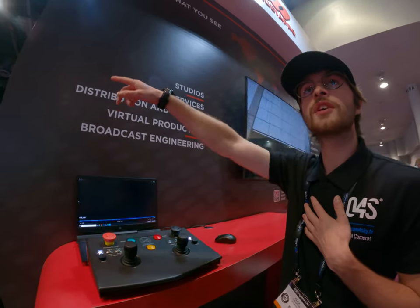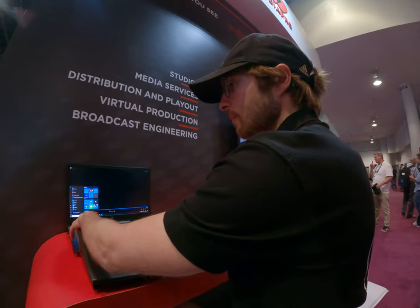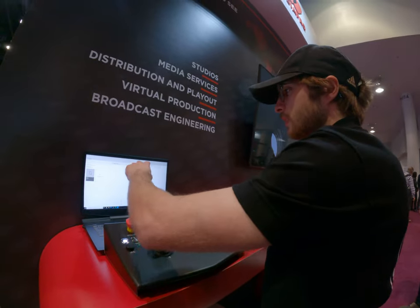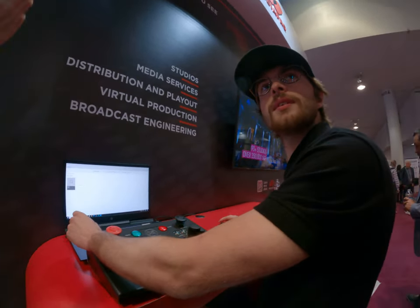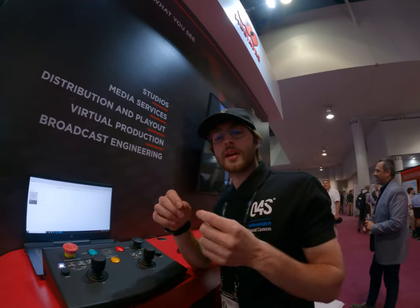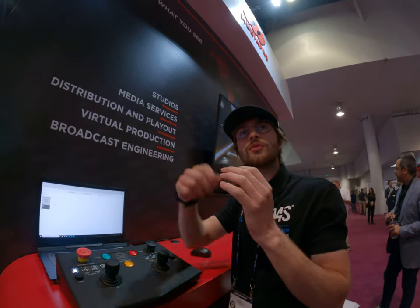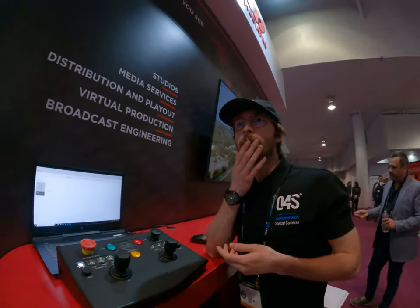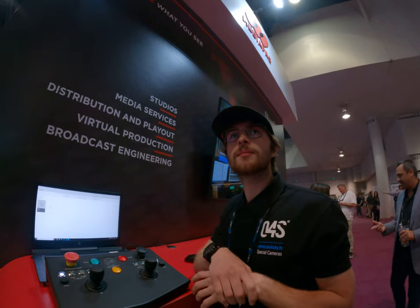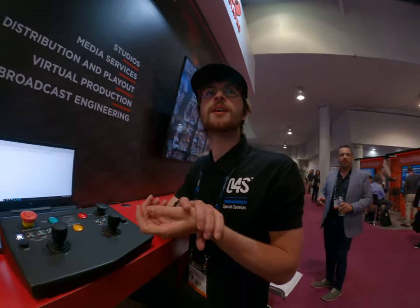If you want to see more, we have a general catalog showing all our systems. The cable length depends on the stadium, but usually it's around 200 meters. The cables are bought from our supplier — they put fiber and Kevlar together, so it's safe and strong.